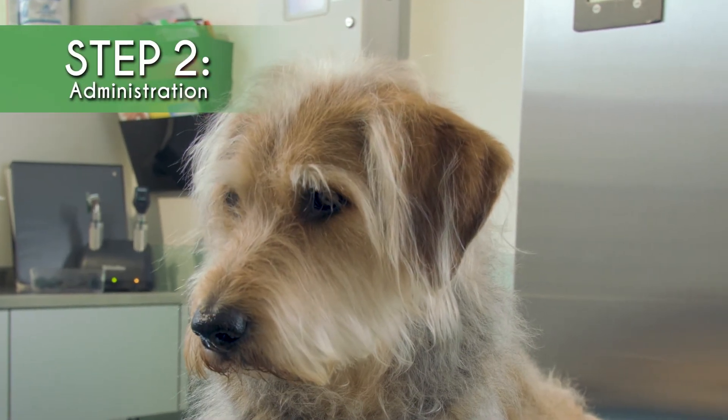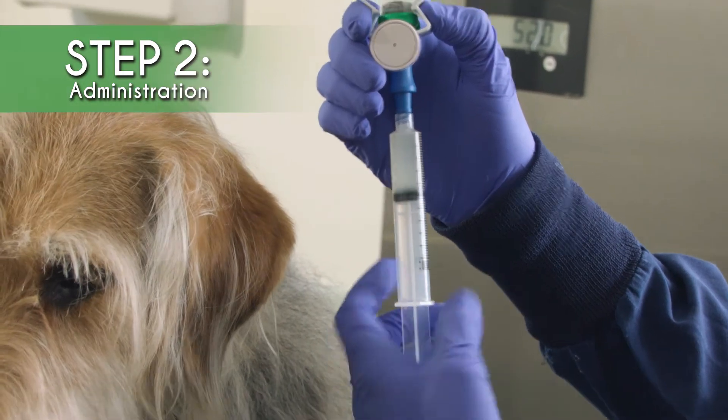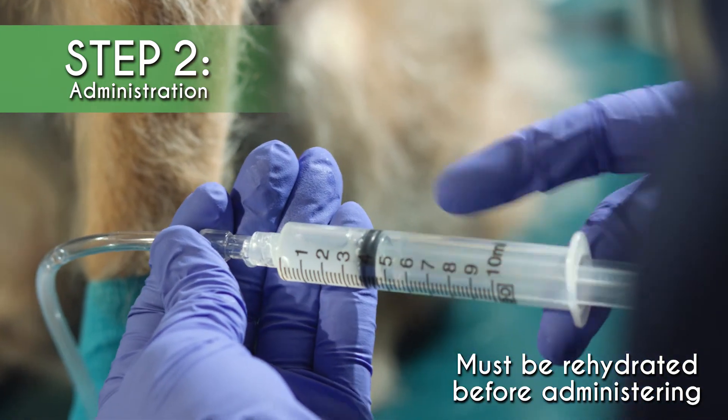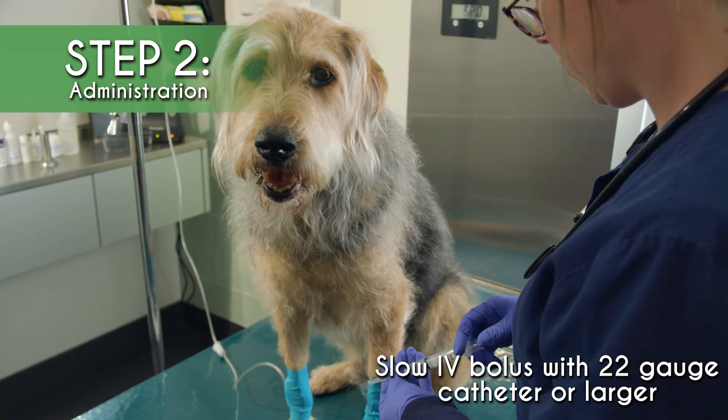StablePlate RX should be given to the patient through a slow intravenous single dosage using a catheter system that's 22 gauge or larger. And as with any blood products, continue to monitor the patient at regular intervals after administration.